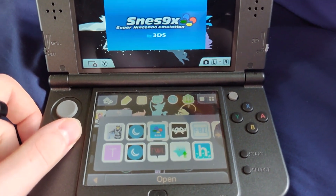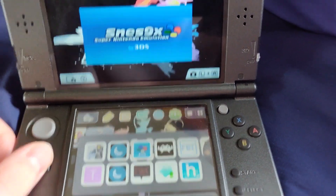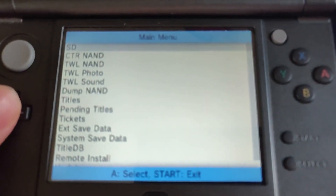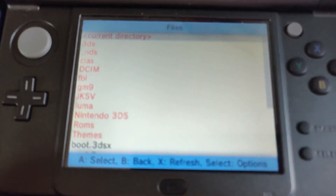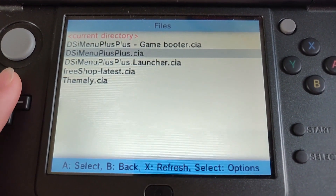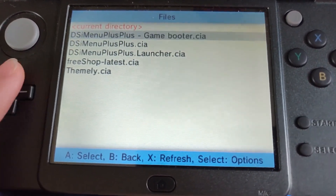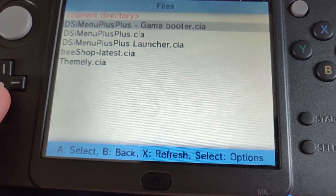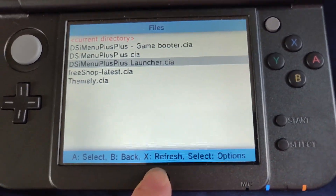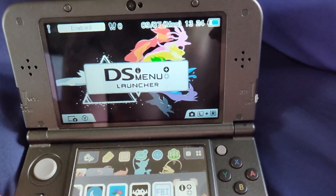You're going to want to make sure you enable game patching in whatever CFW you're using, whether it be Luma or whatever. Then you're going to want to head over to FBI. Go to your SD and go to the CIA's folder. What you're going to want to do is install DSI Menu++, then the game booter, and then you want to install the launcher, because these two don't actually have anything you can play. So install those in roughly that order — make sure you install these two first, then the launcher. Once you've done that you can just head home, close, and go into your DSi Menu++ launcher.